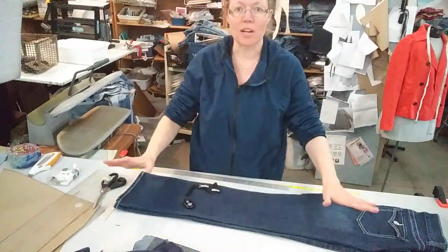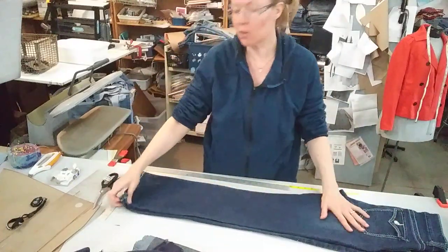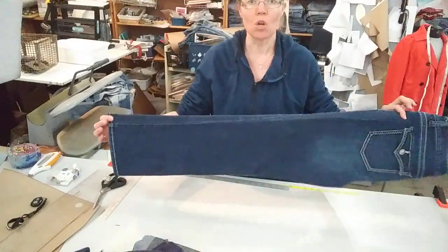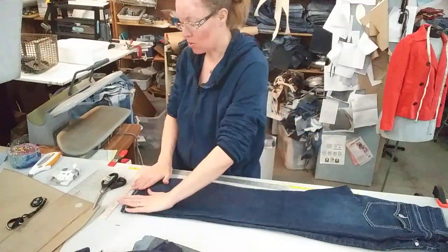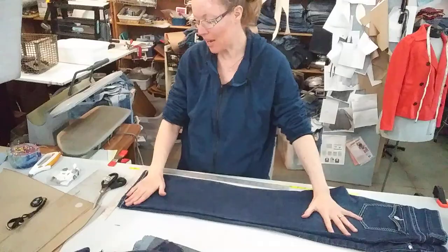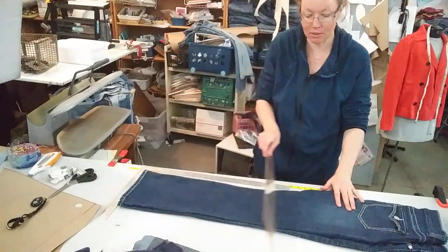Sorry, Carol. I got distracted by a phone call. I assume that whoever made the pants knows where — I assume that this is straight. So this is the bottom of my pants. Any line that I'm going to cut along these pants is going to be parallel to that line.